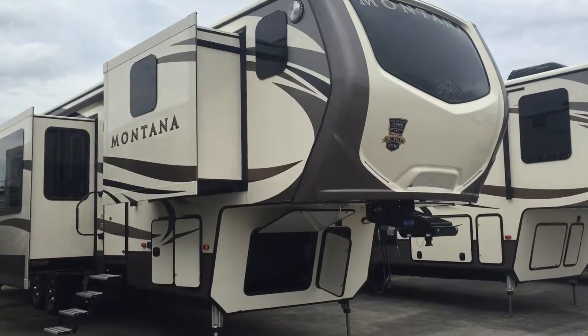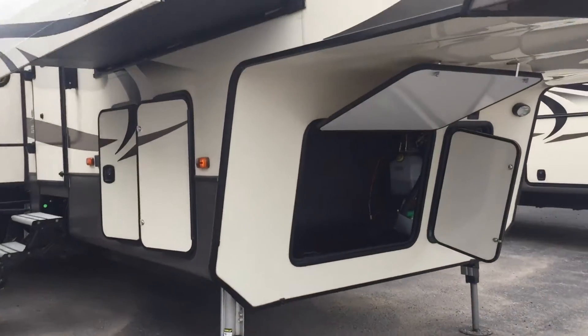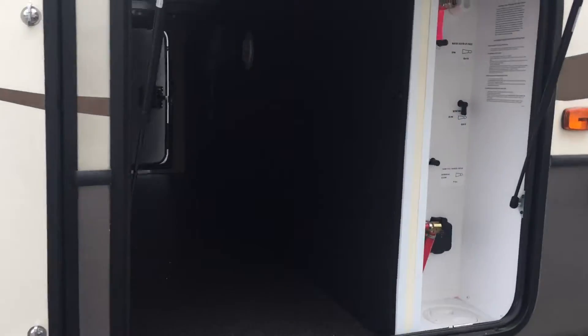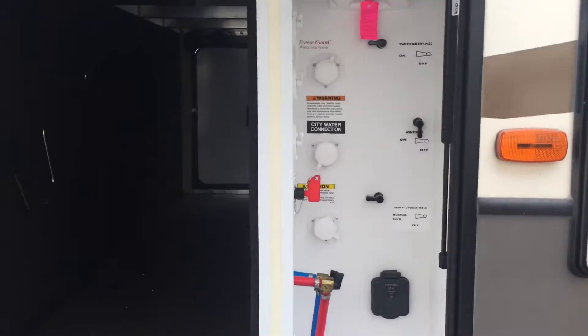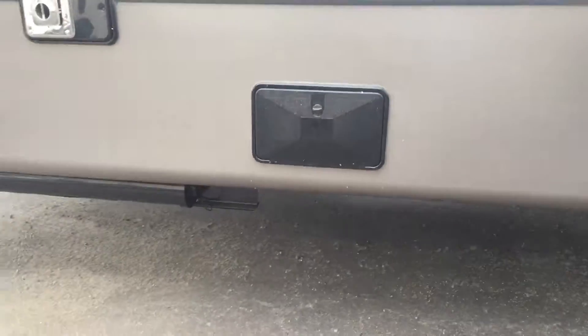Here it is! Yay! That's all your hookups there. It's a utility box.